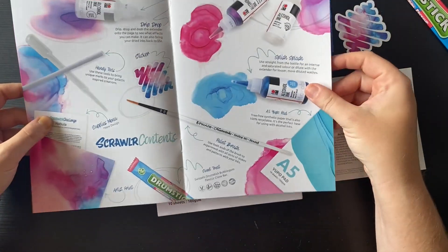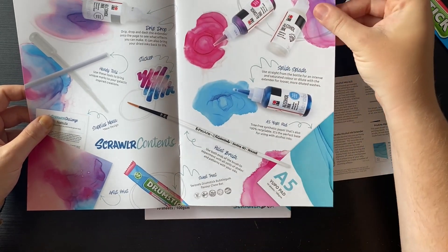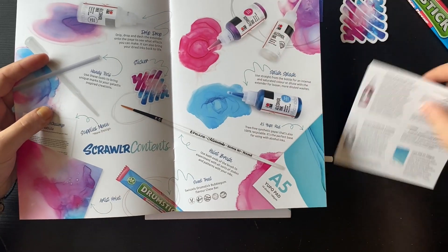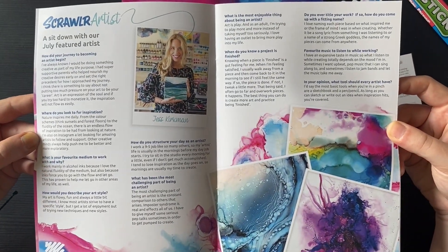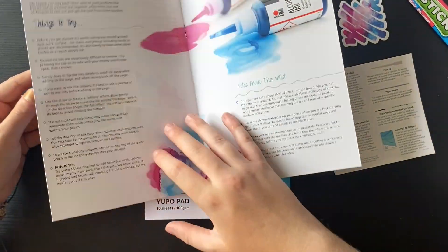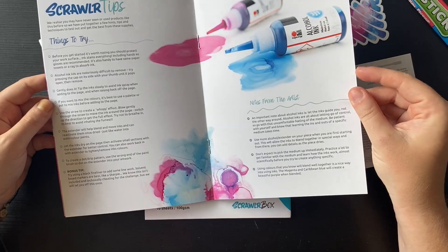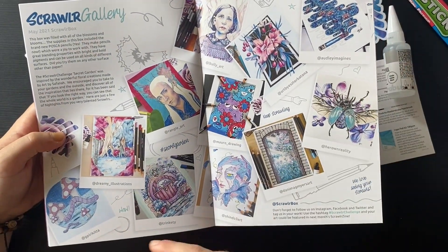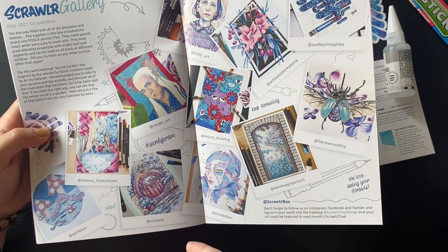So let's have a quick flick through the zine. I'm not going to swatch them because it's basically these colours you're seeing on everything. I like the layout of this - the supplies menu has a new design, so I'm assuming they're always going to be a square pad like that. This is a little bit more about the artist. Some of this artwork is lovely - look at this one, it's very nice. Scrawler tips, which I will read over some of the time-lapsing of the artwork. And this is the Scrawler Gallery - so this is the Secret Garden, the box two prior to this one, featuring some of the community artwork. I really struggled with that Secret Garden one but some people have really come up with some good ones.